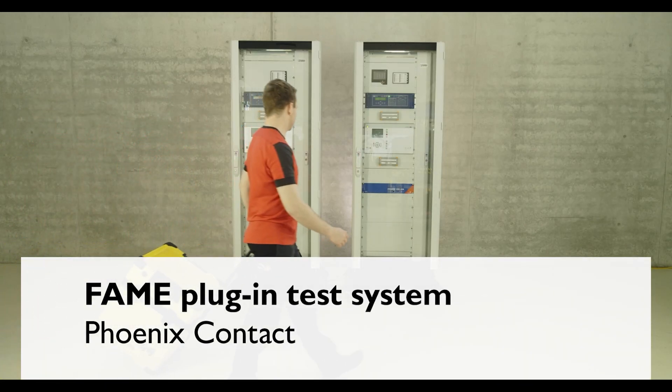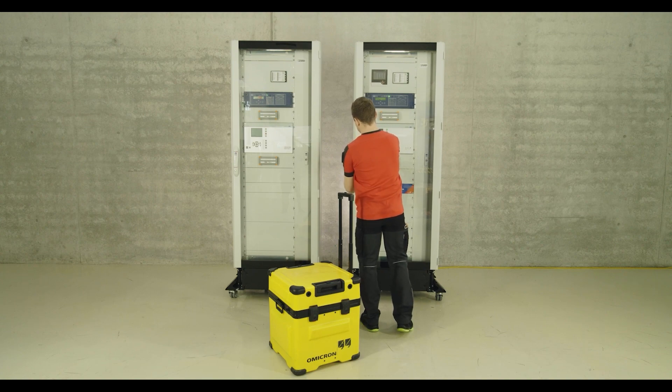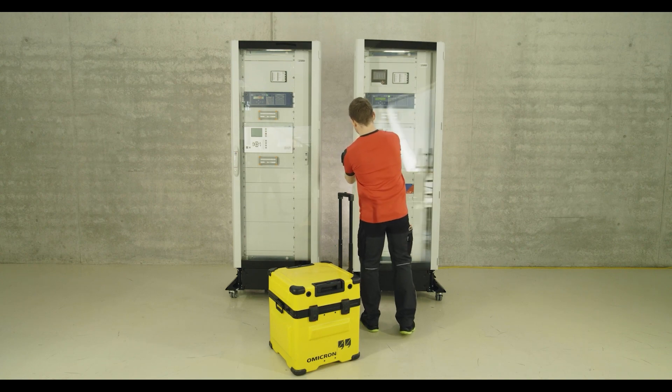This video shows the protection test on a high-voltage protection cabinet. With the FAME test plug system, this can be done more easily and quickly.